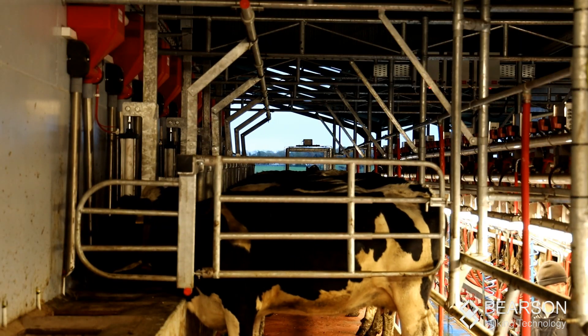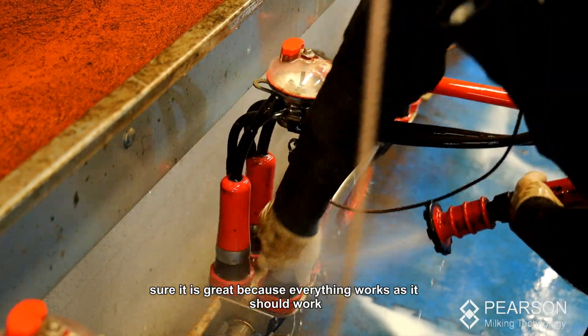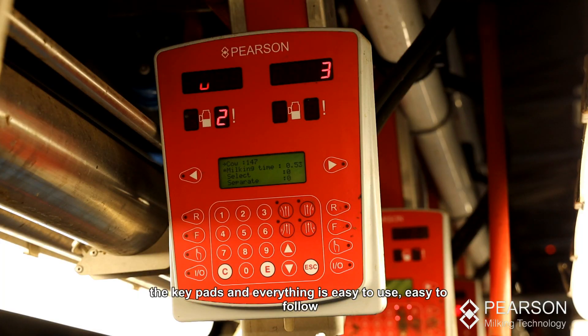From the point of view of the parlour, everything works as it should work — a good strong built machine. Keypads and everything are easy to use and easy to follow.